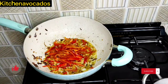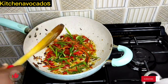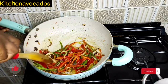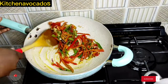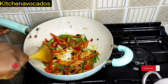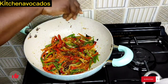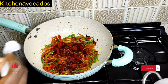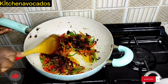Once all of that is well fried, I'll add in the red bell peppers and the green bell peppers, then mix that around quickly so it doesn't overcook. Once that is well mixed, I'll add in some curry powder, the remaining seasoning cubes crumbled in, some paprika powder, some salt, and then the beef. Now I'll mix everything together.